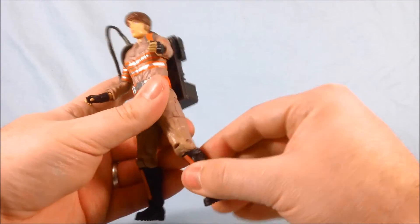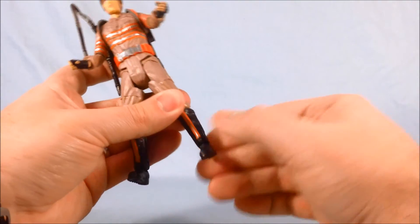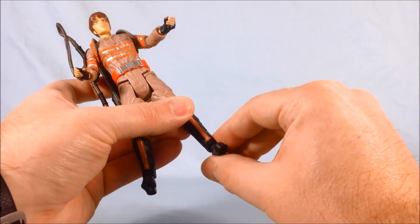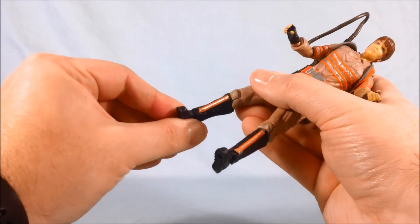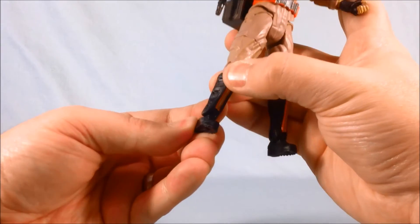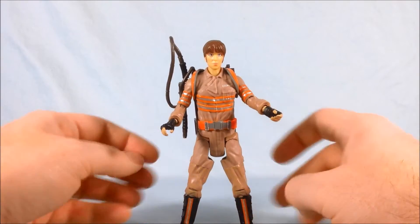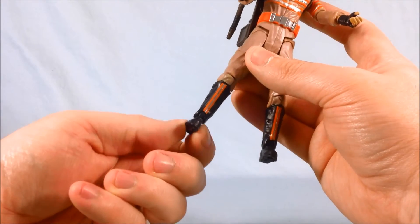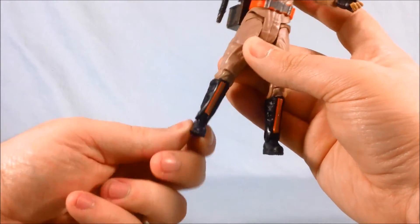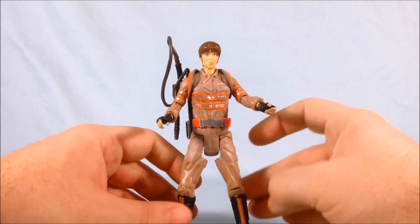There's a thigh swivel, then 90 degrees for the knee, and a swivel up and down for the ankle. As far as I can tell there isn't any side-to-side ankle movement — there's maybe a little, but I don't know if it's intentional and I don't want to break it. That's a bit of a bummer; I would have liked just a little bit of side-to-side. If yours can do it and you're braver than I am, go for it.